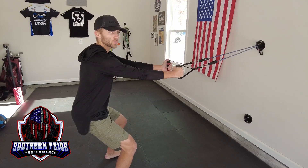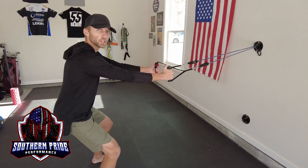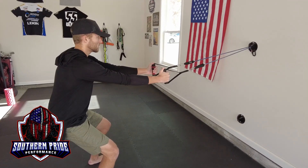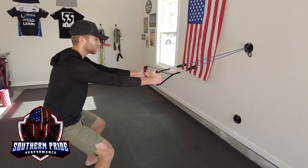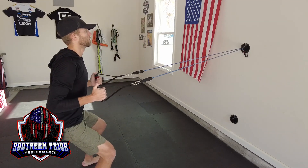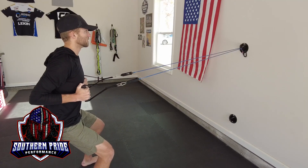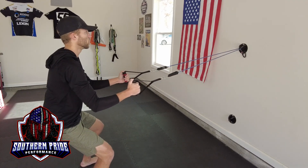If it feels a little too easy, either go up in weight or try and take a step further back so the bands are more at tension. You'll notice my knees are bent in a good athletic position, and I'm also keeping my back straight and my core engaged. I'm very in control of this movement — nothing's jerky. I'm not ripping it back. We're just slow and controlled.